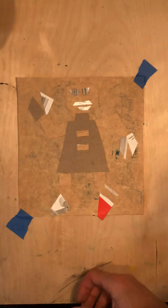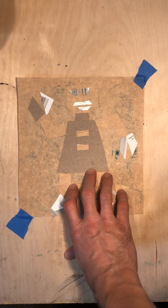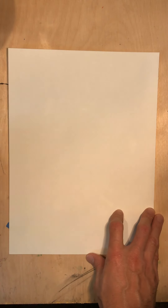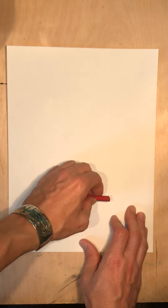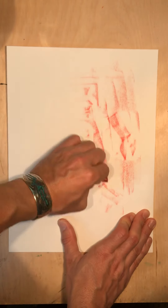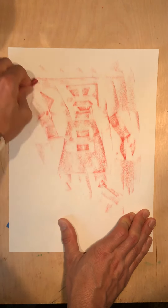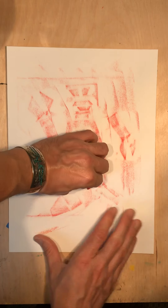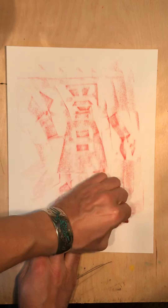The nice thing about that is because you have this collage already put together for your colligraph, you can actually print with different colors. So if I overlap a new piece of paper on here and take another crayon that does not have paper on it — a completely different color — when I run this across there, I actually get to print a whole other robot with a whole different color.